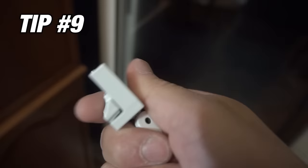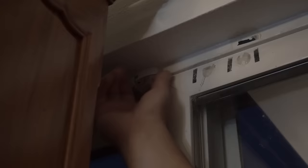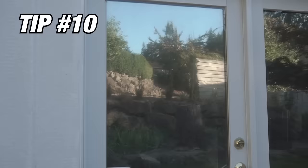Tip number nine: this clamp — which is made for a regular door — can also be used for a sliding door. All you have to do is loosen it, get it as close as possible to the sliding portion of the door, tighten it up, and latch it in place — and the door will not budge. I would do one at the top and one at the bottom to be extra secure. To release it, just loosen it and it comes right off in an emergency.